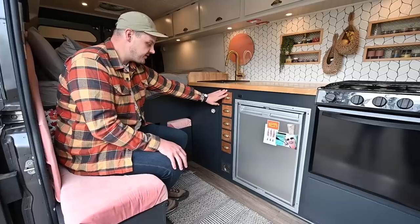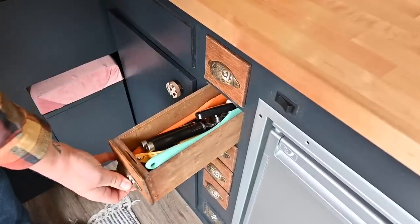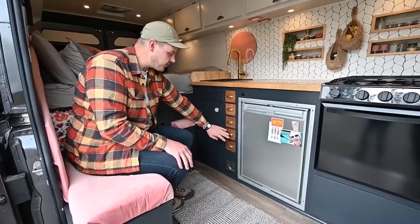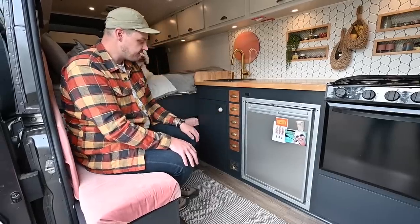We repurposed some sewing machine cabinet drawers — they're the only size that would fit, so they're pretty small, but we keep all of our utensils in them. We also have a junk drawer and personal care drawers; we each get one.